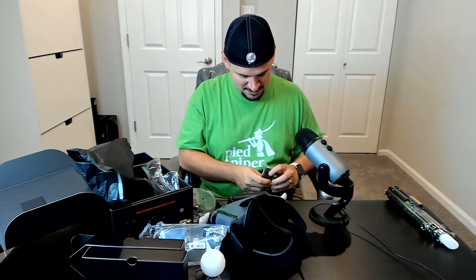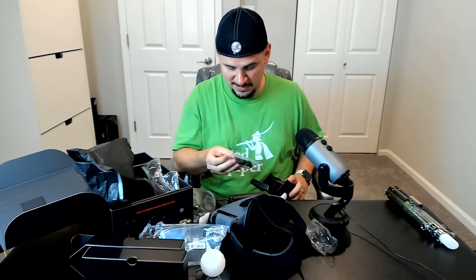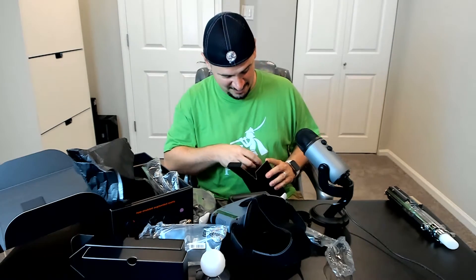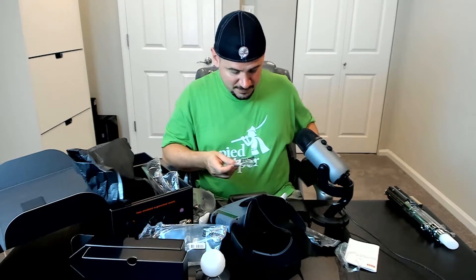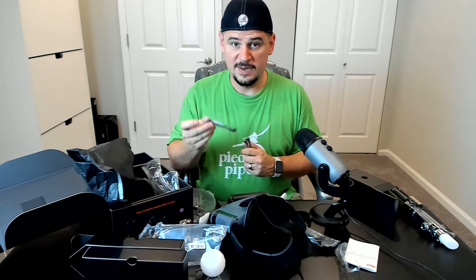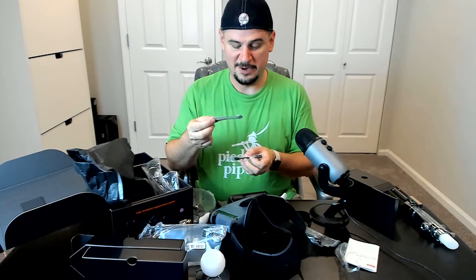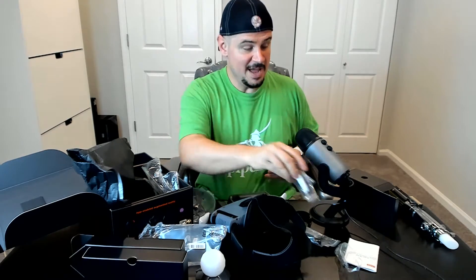There's a USB Type-A adapter for charging the headset — that's the only thing that's actually rechargeable. It is just a regular 5-watt charger, and there's a USB Type-A to micro USB cable. It does come with all three phone adapters: micro USB to USB Type-C, micro USB to Lightning, and micro USB to micro USB. You just plug one end into your phone and the other into the micro USB port on the headset — that's how it connects.